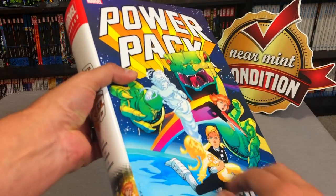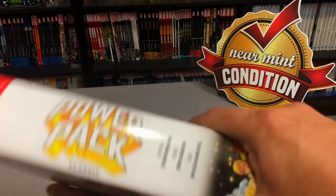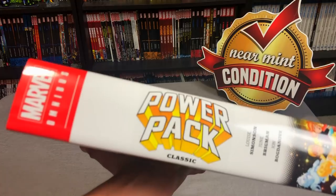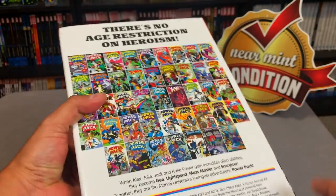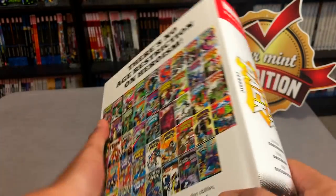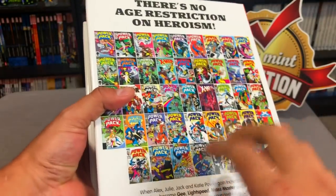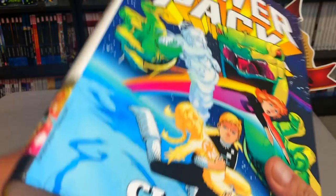Here is the front of the book. It's Power Pack Classic. I'm surprised it says Classic on there — it's pretty interesting that they did that because I think there's been two incarnations of the series since then. This is the original 1984 series that lasted, I want to say, like 62 issues or so. All of this is included in this Omnibus. The Omnibus retails for $125.